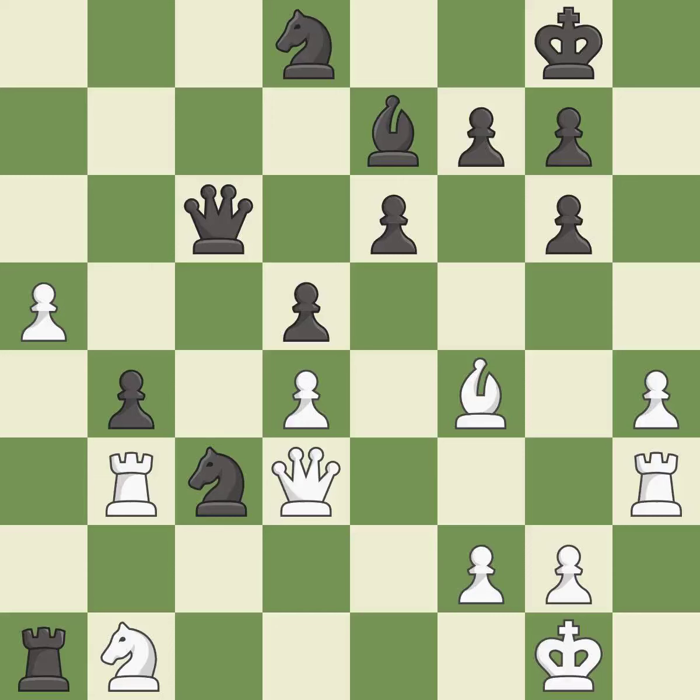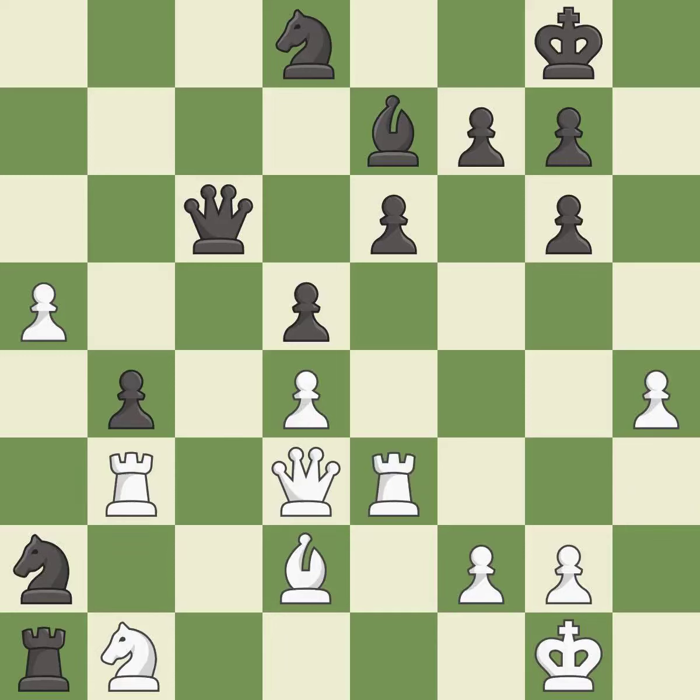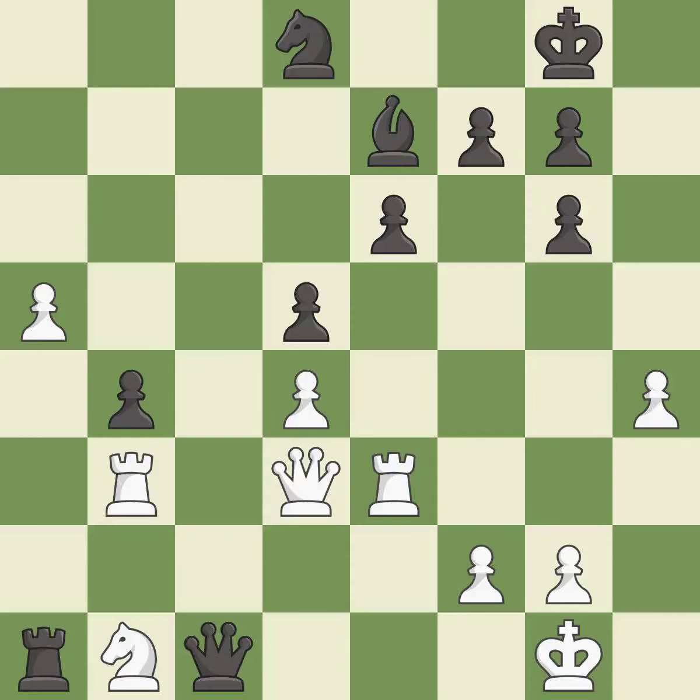This threatens to win a rook — it is best. This wins time by threatening a knight and forcing it to move away — it is best. This moves the knight to safety. This threatens to fork pieces — it is best. This permits the opponent to reveal an attack on a pawn — it is a mistake. This exposes an attack, threatening a pawn — it is best. This is an equal trade — it is best. Recaptures — it is best.